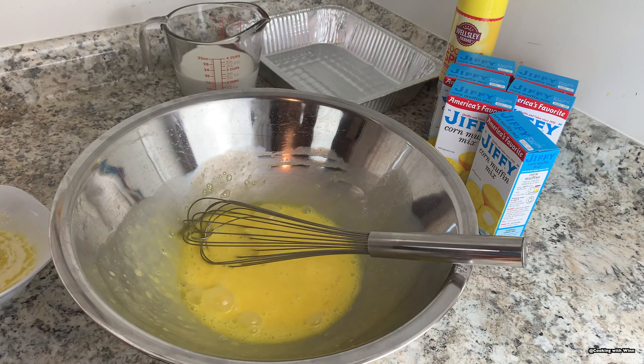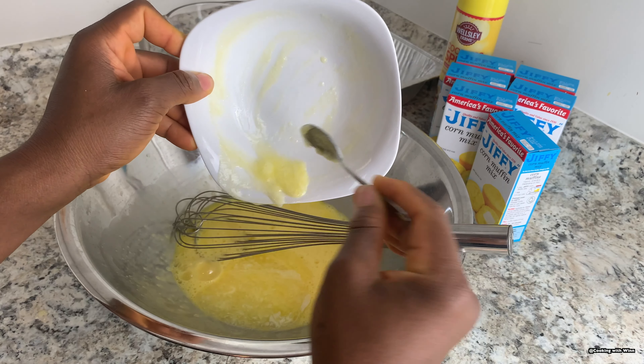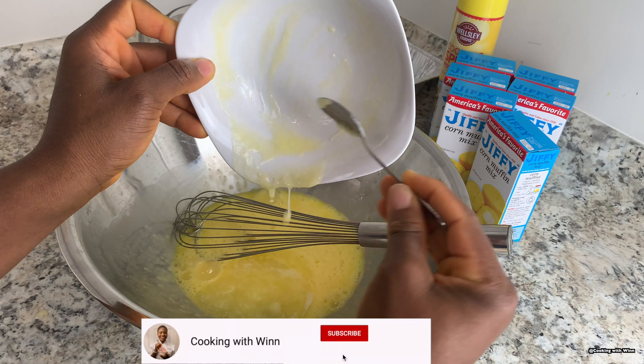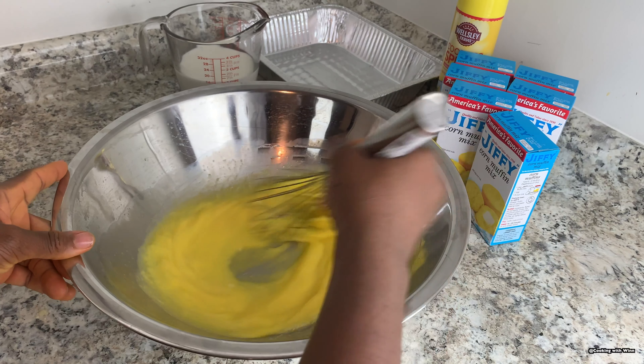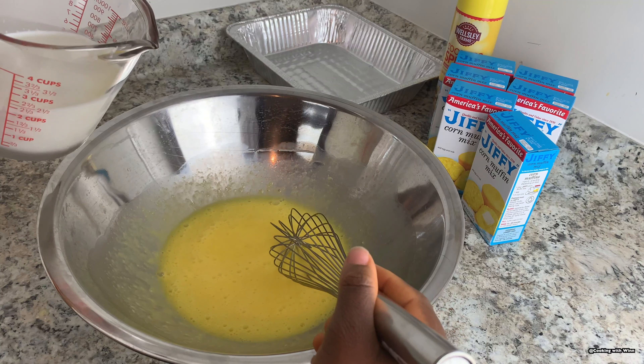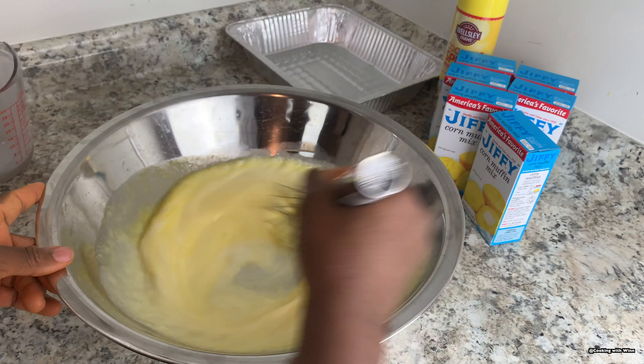I'll add in my butter — I need six tablespoons. I already melted the butter beforehand, so I'll just go ahead and pour my butter into the egg. Once you melt your butter, you want to make sure it's cool before adding it to the egg, because you don't want it too hot or else it's going to cook your eggs.